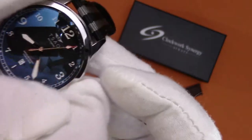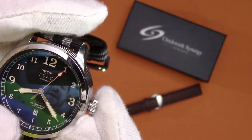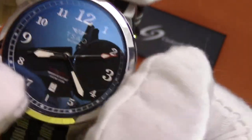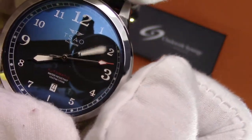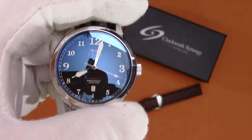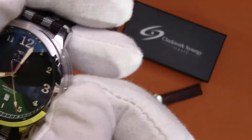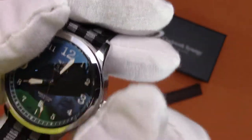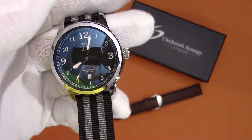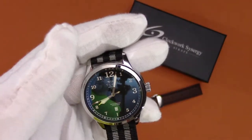It does have hacking — if you pull out the crown, the second hand will stop. You also have a quick date adjust, with the date wheel down at 6 o'clock. You can set the date by pulling it out one click, and two clicks lets you set the time as well. It also has manual wind, which is very handy. It's about a 40-hour power reserve, which isn't too shabby.